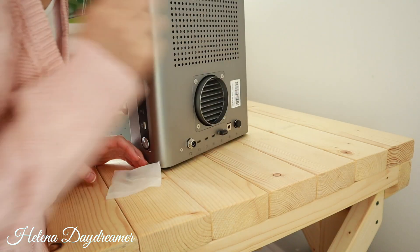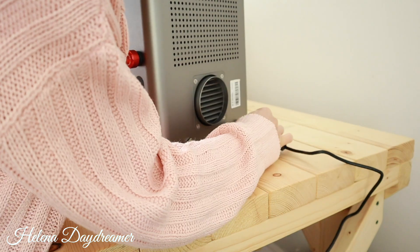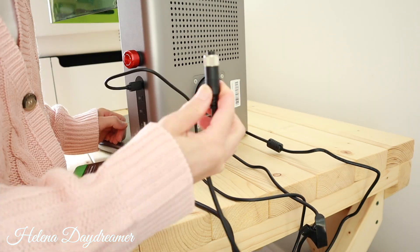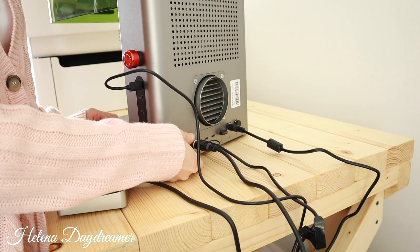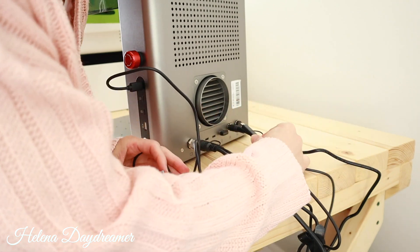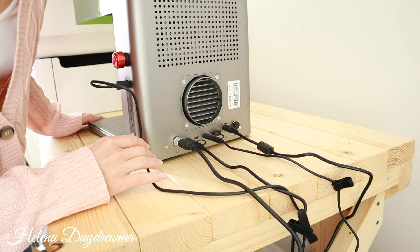Then I plugged in everything I could and added the ducting into my X-Tool smoke purifier. By the way, if you have the original F1 with a small smoke purifier and you are thinking about using it with the F1 Ultra, it is not ideal. You will either need to invest in the large smoke purifier or get an inline fan connected and vent outside.